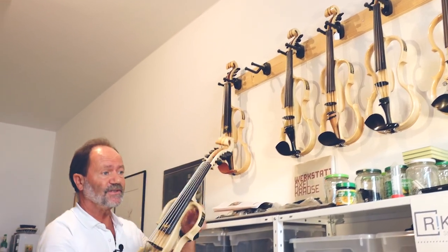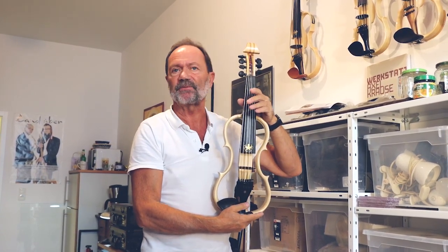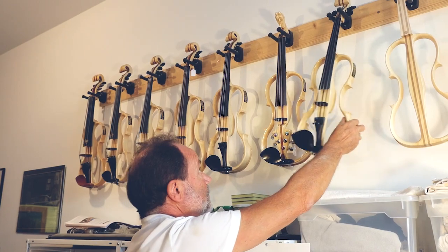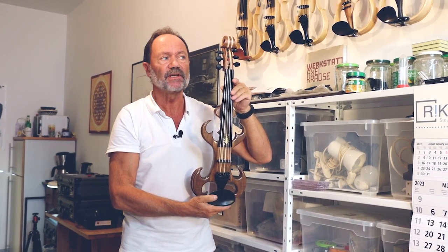Das nächste Fidelius-Traditionell-Modell wäre die Siebenseiter. Die Siebenseiter hat die vier Seiten wie bei der normalen Geige von oben, dann die C-Seite, die F-Seite und die B-Seite – man endet praktisch im Bass- und Kontrabassbereich. Das nächste Modell mit sechs Seiten geht bis zur tiefen F-Seite, Cello-Bereich. Die Fünfseite geht bis zur Viola-Seite, tiefes C. Die vierseitige Fidelius-Traditionell ist gestimmt wie eine klassische Geige. Das wäre das Hirschkäfer-Modell: Hirschkäfergeige mit sechs Seiten, also bis zur tiefen F-Seite im Cello-Bereich, mit Vorverstärkung.